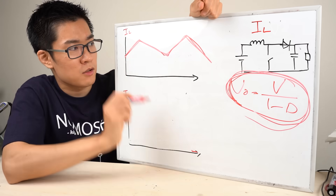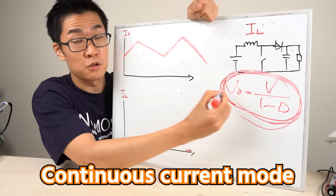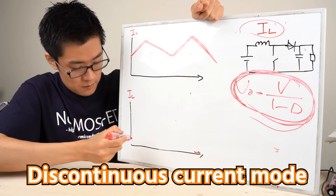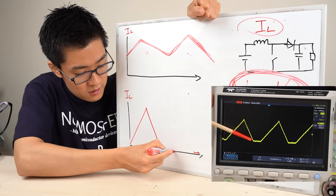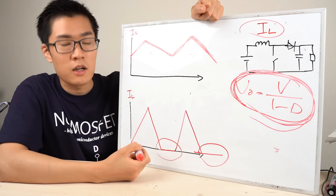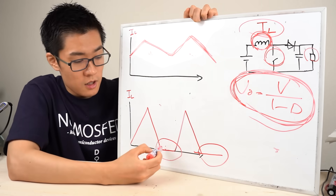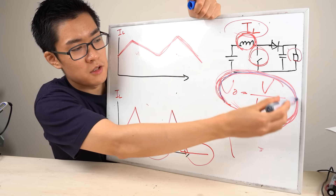What I've been discussing is the case where the current through the inductor flows continuously — this is called continuous current mode (CCM). The formula relating output voltage to duty ratio only holds true in continuous current mode. There is another operating mode called discontinuous current mode (DCM), where the current flows discontinuously: after the switch opens, the current decreases to zero and stays there for a period before the switch closes again. DCM occurs when inductance is low, switching frequency is reduced, or load resistance is high. In DCM, the output voltage is slightly higher than the CCM formula predicts, so the CCM formula cannot be used for DCM.